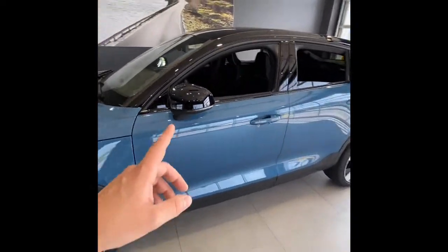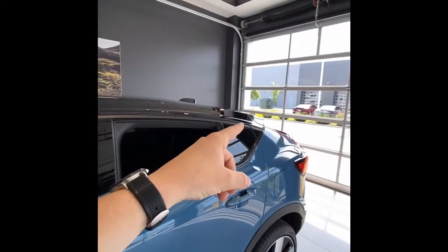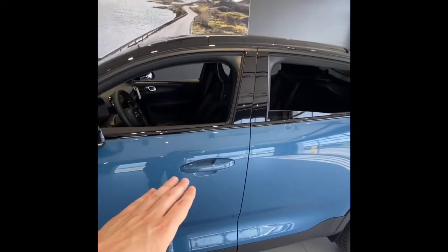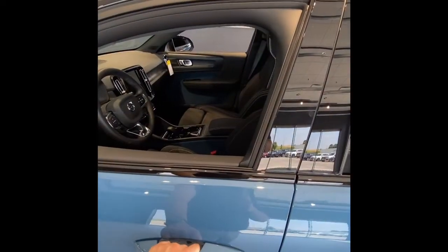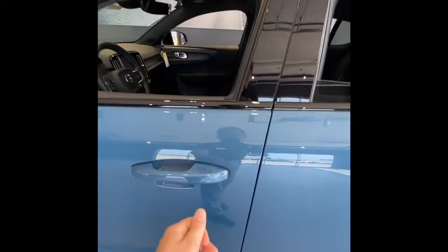We have more black up here - our mirrors are gloss black as well as our roof. It's a really cool look with the sloping back combined with the Fjord Blue. On the door handles, we have keyless entry on all four of them. I have the key in my pocket - the mirror shows me the car is locked, but if I put my hand in here it'll unlock for me. To lock it, all I need to do is cover this little rectangle and it locks up.